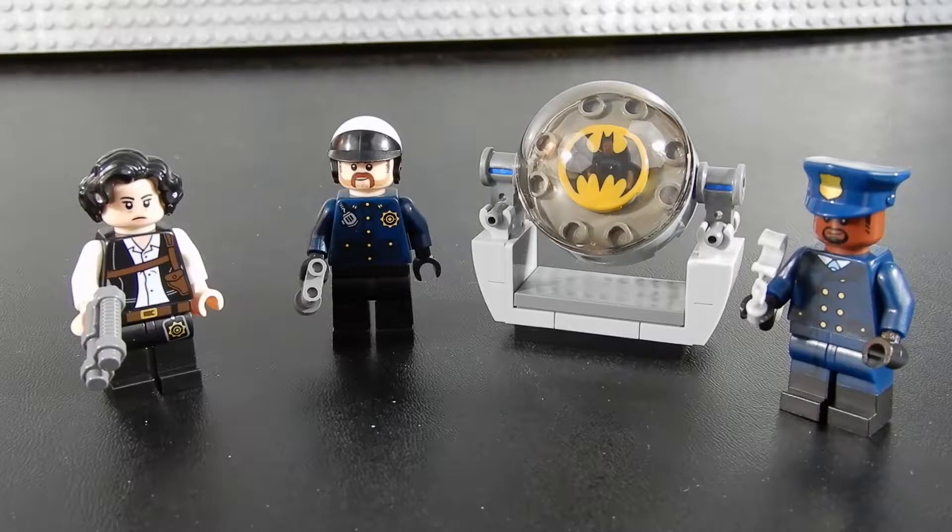So here we have it. We have our commissioner and two police officers along with the bat signal. Let's take a closer look at each of these individually.